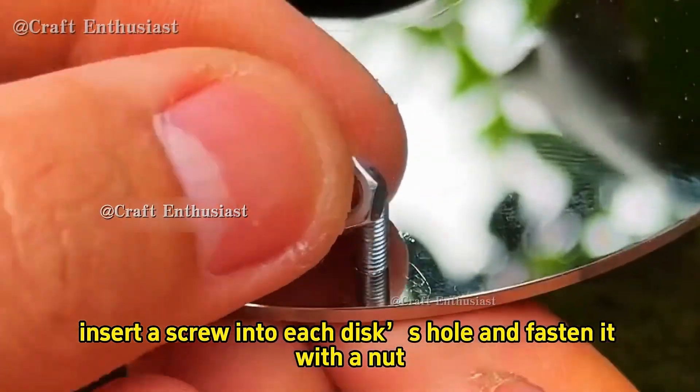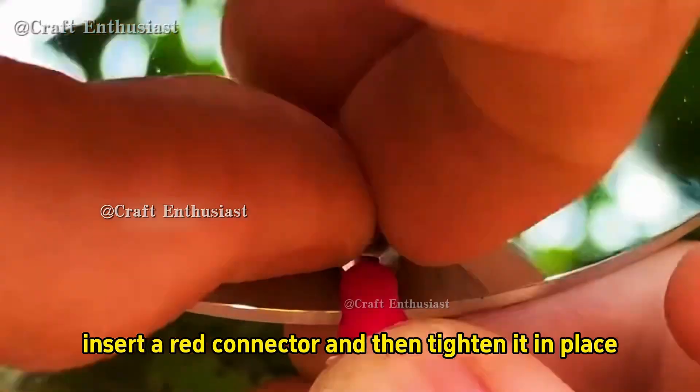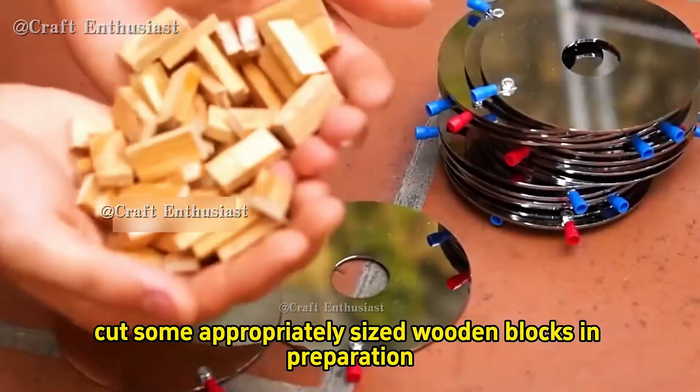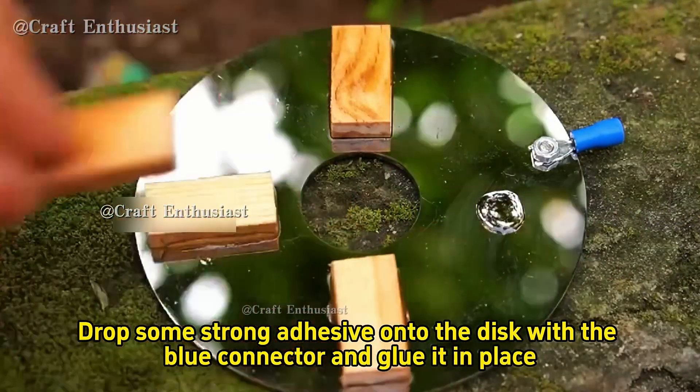Next insert a screw into each disc's hole and fasten it with a nut. Before tightening, insert a red connector and then tighten it in place. Repeat the same process for the remaining discs, noting that the connectors are half red and half blue. Next cut some appropriately sized wooden blocks in preparation.